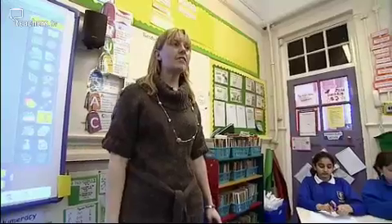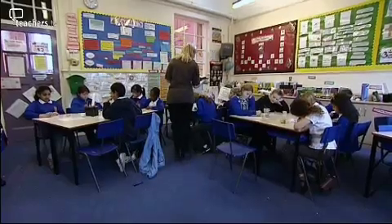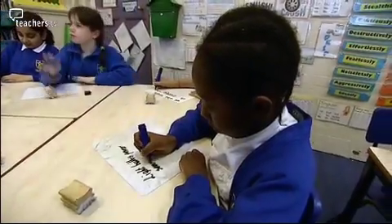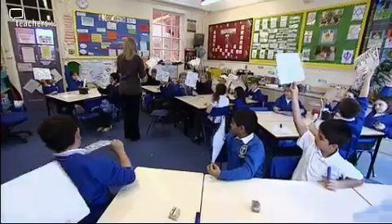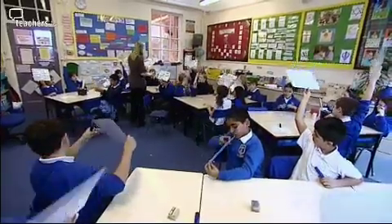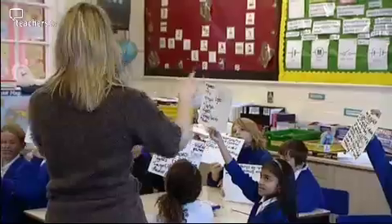This lesson idea involves hands-on science. It uses familiar objects and it is linked with their everyday life. How do we use circuits? I need you to answer this question on your whiteboards. The first part of the lesson was to ask the children to find out all the different circuits they are familiar with - lamps, torches, radio, laptops.